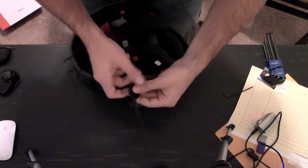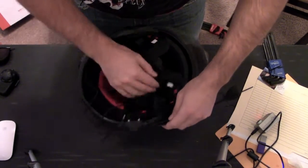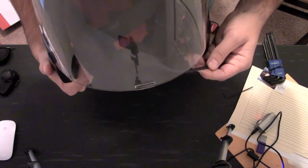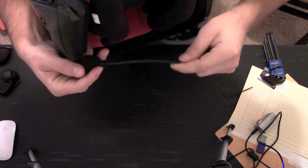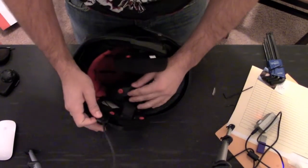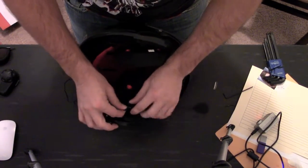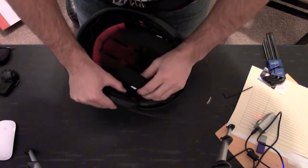Now you've got to take your mic. The mic also has a velcro side. You just want to place it somewhere where you want the mic sticking in front of the helmet. It's also flexible so it's not that hard to get into the right spot. I'm going to take mine and put it right here by the chin strap — right there, and that's it.